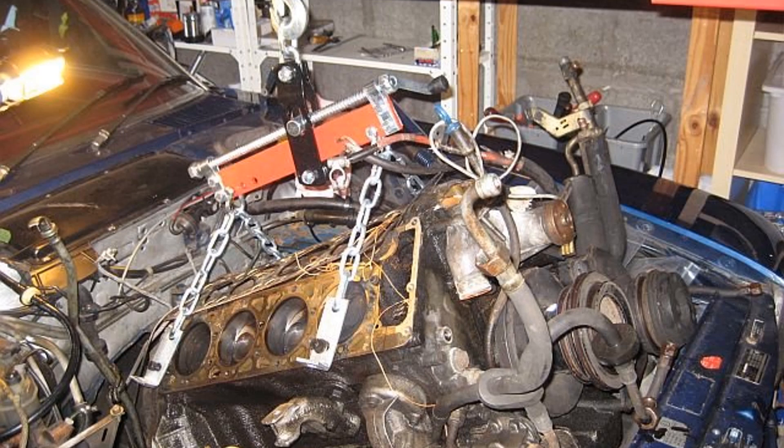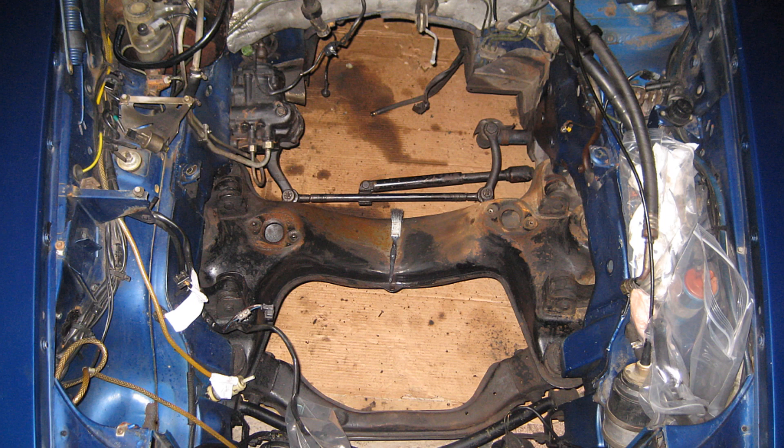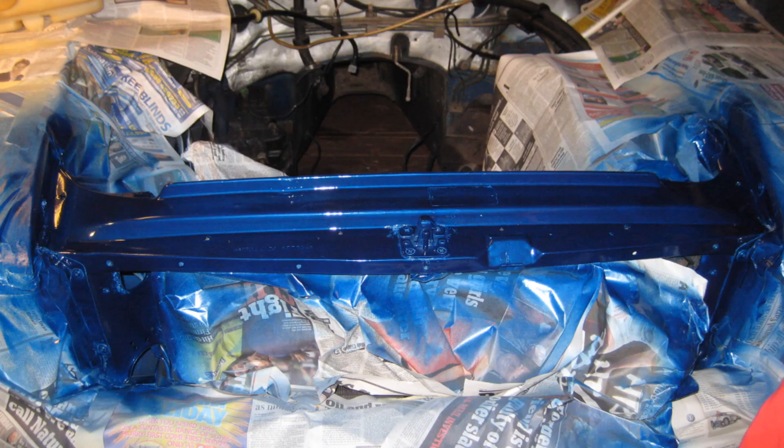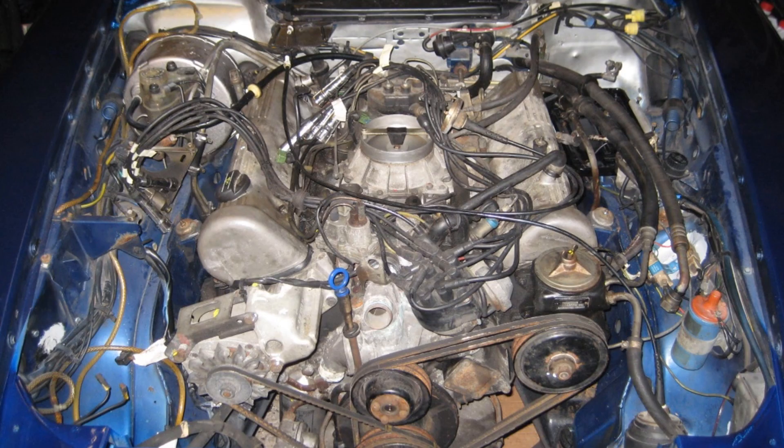There are only around 134 450SL cars still registered on the roads in the UK. Two days later the replacement engine was delivered. With the engine out I had the opportunity to clean up the engine bay and fit new engine mounts — you can see how much the old ones had been compressed. I then painted the slam panel using rattle cans, as well as the brake booster with brake fluid resistant paint. A few days later the new engine was fitted and hooked up, and it felt very strong, giving a 0-60 time of 7.5 seconds.